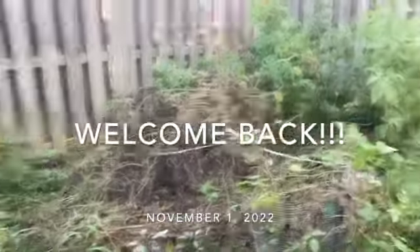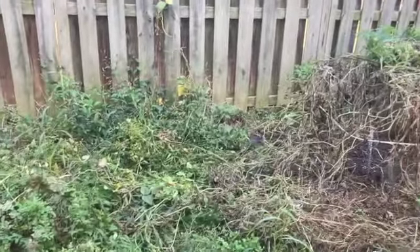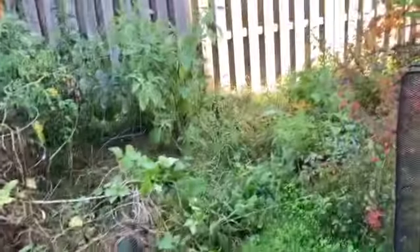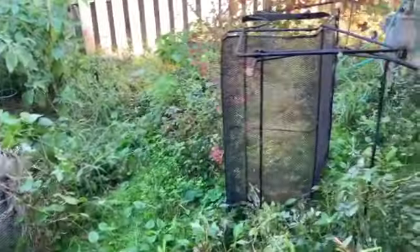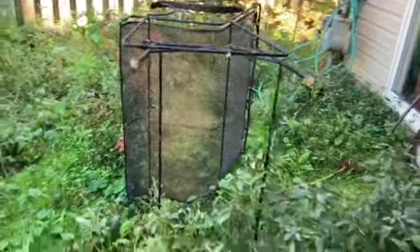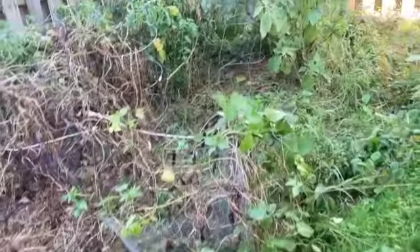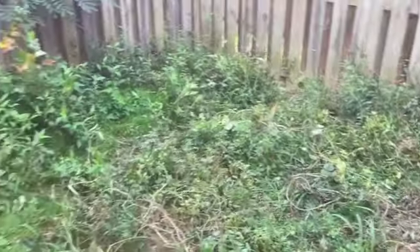All right everybody, I'm back in the backyard again. I didn't think I was going to do another backyard video, but one of my subscribers asked about the garden — what's going on with the garden — so I'm going to make this video. As you can see, I've been picking a few things. I still got some string beans, and today will be the last garden video. The reason why: I'm going to take the lawn mower and mow the whole backyard down.